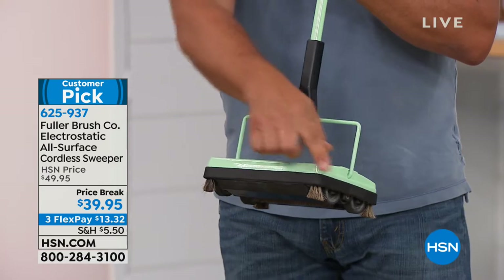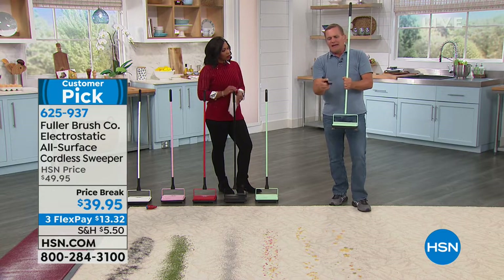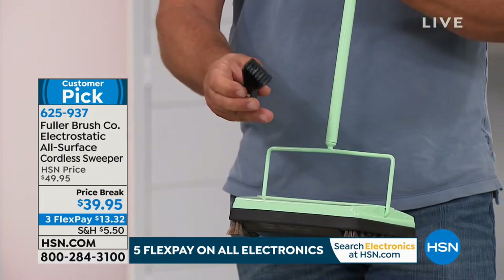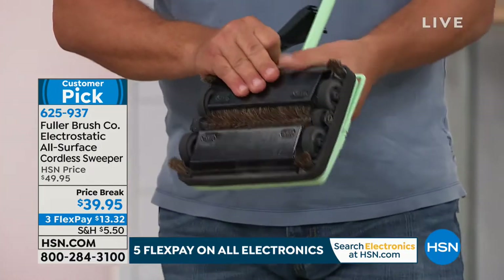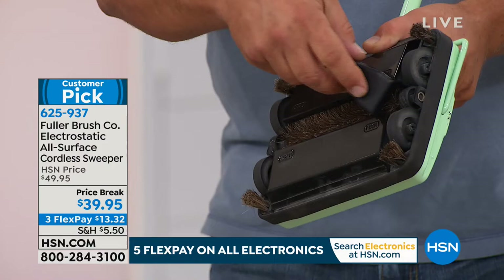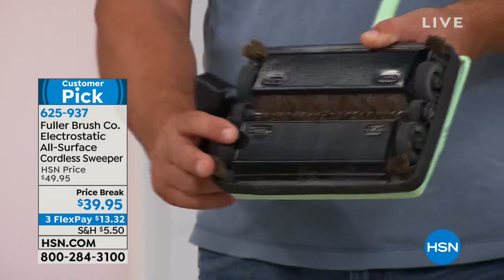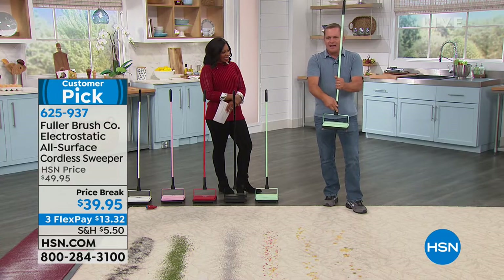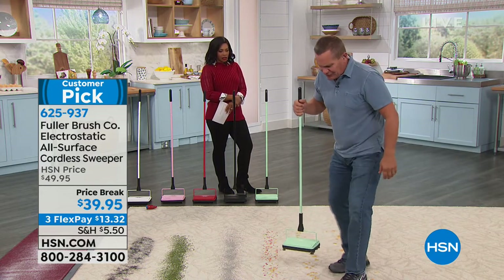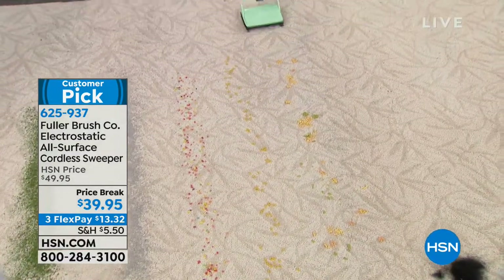There's also a brush comb that snaps onto the handle — you'll see the comb on the end. It's designed for situations where string, thread, or long pet hair gets wrapped around the brush; it lets you clean the brush out to keep the sweeper working properly. So if you run over a piece of yarn, you don't have to worry about it getting tangled. Here are some crackers — I'll grind those in too, because things aren't always in full pieces.